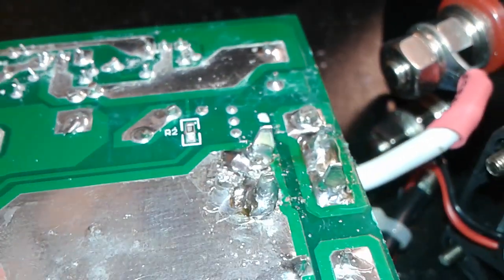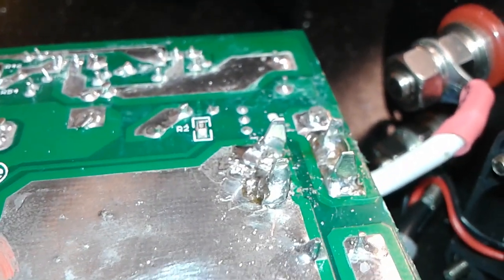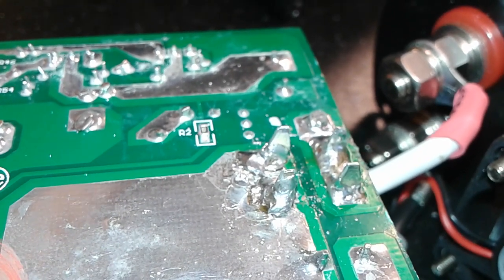I applied the solder, and now I can cut the extra leads and then close it up.